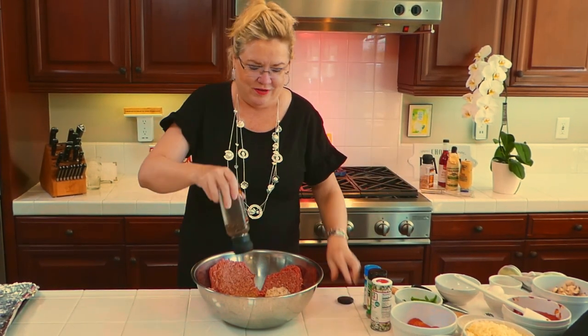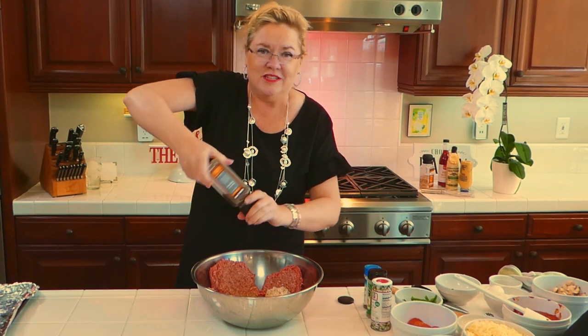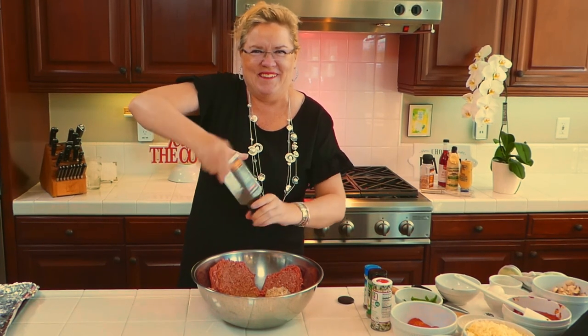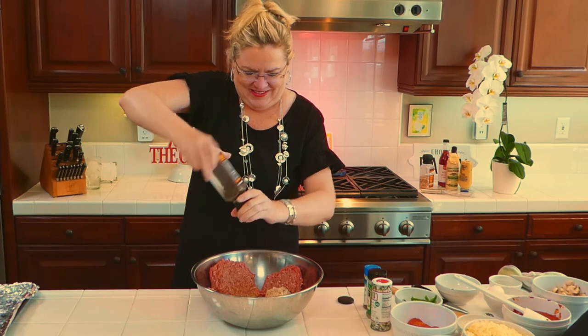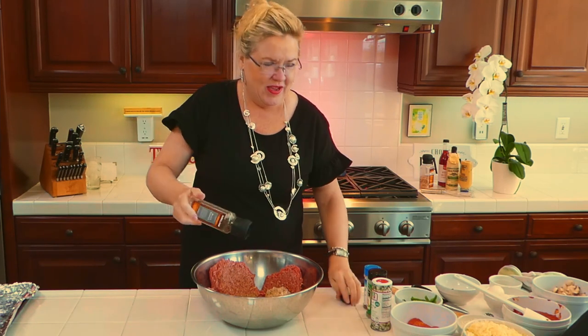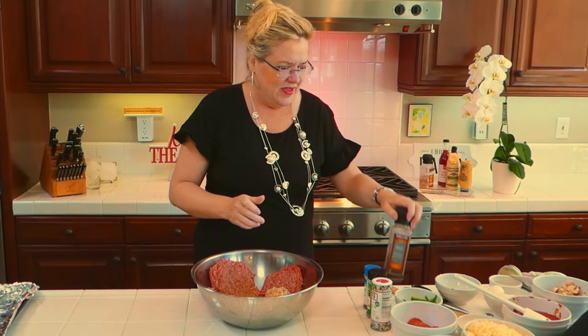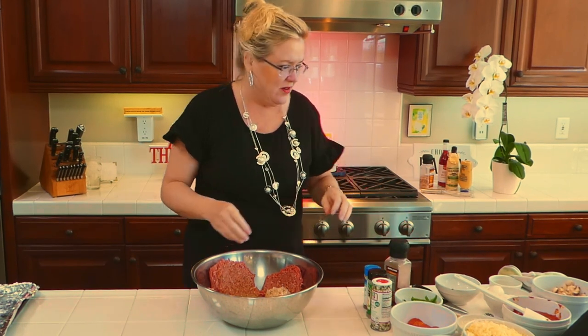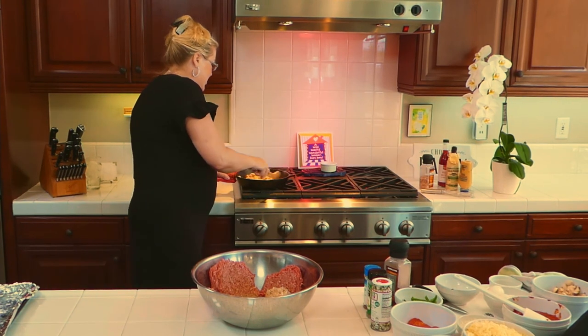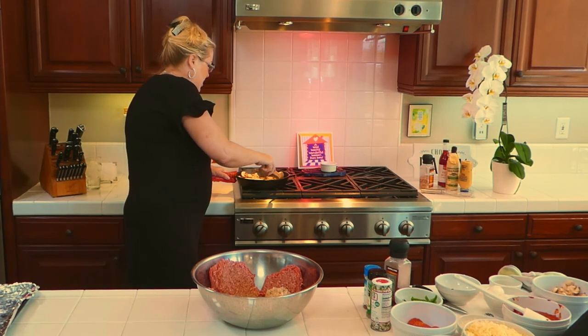This family loves black pepper so we're going to put a little bit in here. Now I'm going to get to it with my hands, but first let me give the sauté another toss. Oh my gosh, yum!